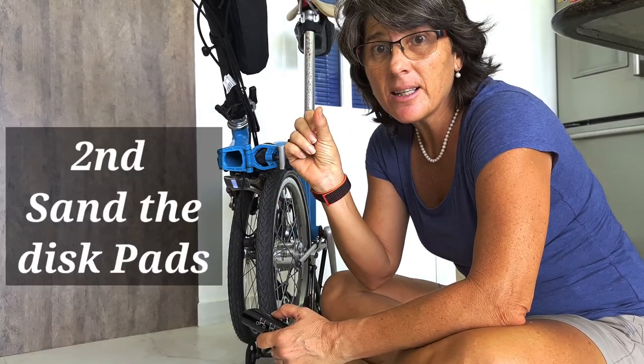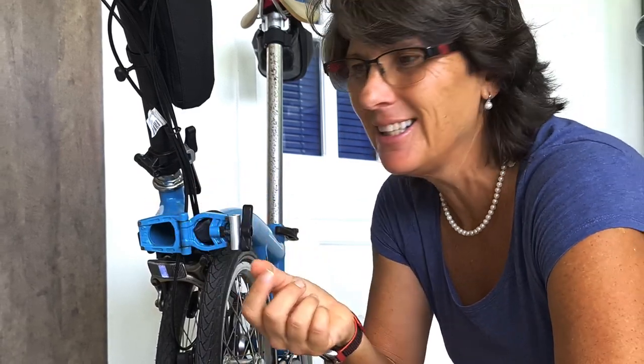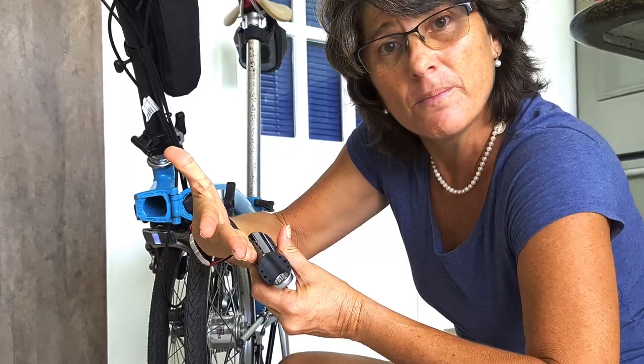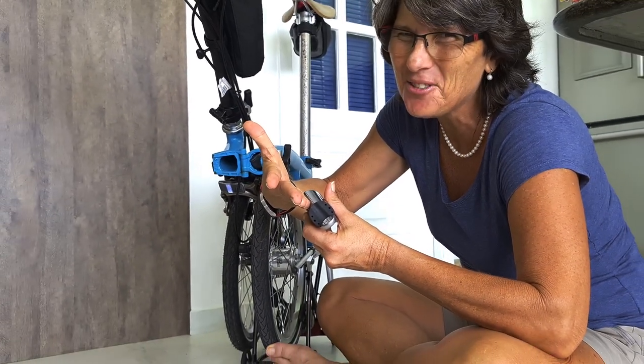And we're going to sand it. Because sometimes a little piece of glass, a little piece of sand — even a big piece of sand — can get inside of the brake pad. And when the brake pad touches the rim, there's a lot of noise. So let's take care of this part.